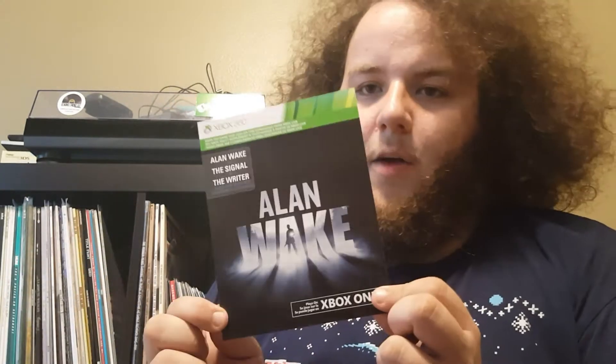Then we have a quick start guide — very useful. A copy of Alan Wake, a digital download code. And then a warning booklet — who needs that? And then 14 days of Xbox Live Gold.